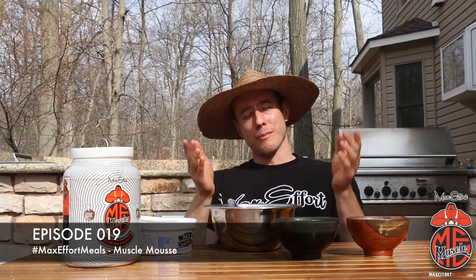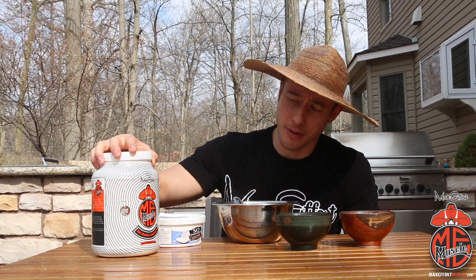Hey, what's up, Coach Myers here. Welcome to my backyard — it's a beautiful day in the neighborhood, so I thought I'd have you guys outside for another edition of Max Effort Muscle Meals. Today I want to teach you one of my favorite nighttime sweet tooth snacks to make with the Max Effort protein powder.